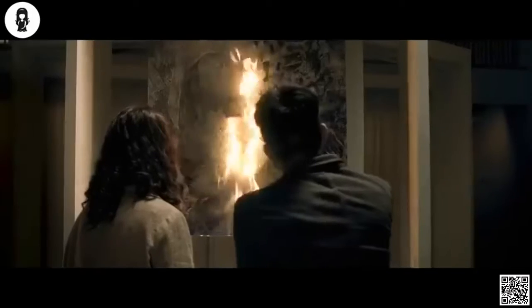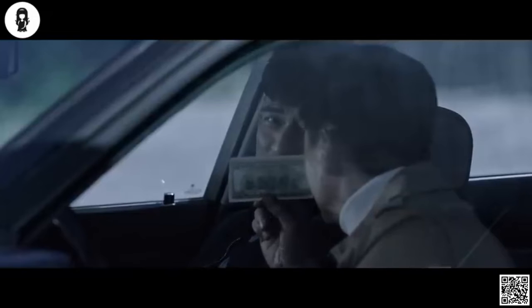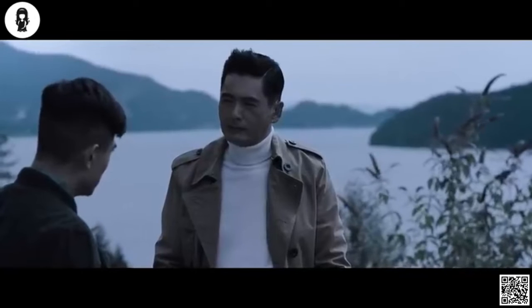Li goes back to the art gallery and burns the painting that was implicated. The artist then shows him a hundred dollar bill. It turns out he wants someone like Li on his team.